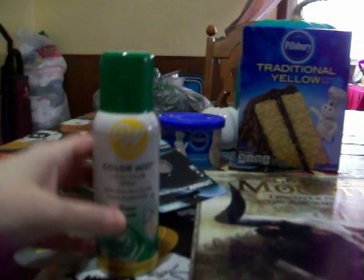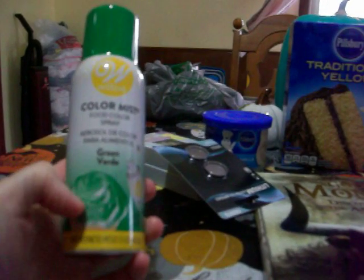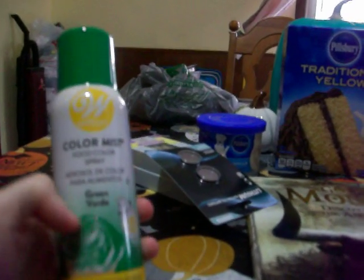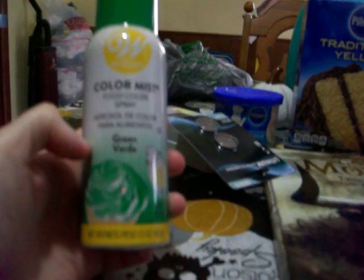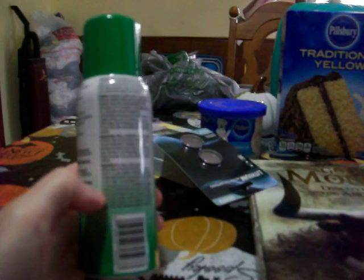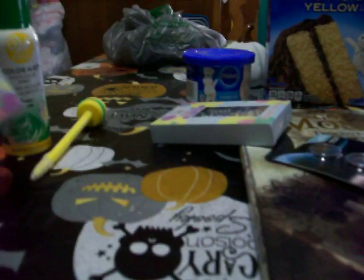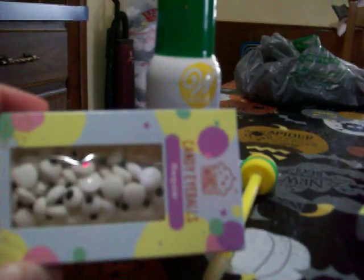I never heard of this before, so I was really intrigued when I saw it. I've only heard of using food dye to color your frosting. But I never heard of this color mist food spray — it shows how they're spraying it on a cupcake. They only had two colors: green and red. I guess they brought out the Christmas colors since they have Christmas decorations out now. I got the green one because I found these candy eyeballs, and green would go good with the eyeballs for a monster.